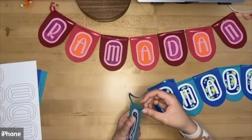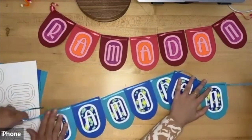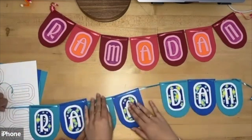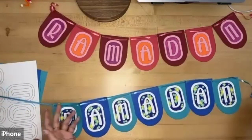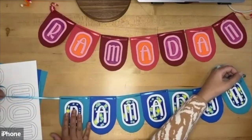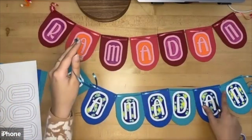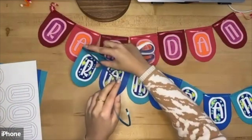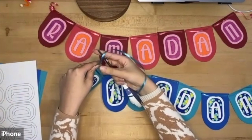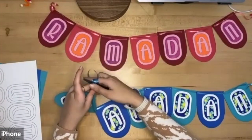After threading the last letter, I'll leave some extra ribbon on the sides so I can hang it up and also have room to curl the ends. I'll trim this end first. To curl the ends you might need adult help because it's a little tricky — take your scissors, hold and angle the ribbon against the blade like this, and pull to get nice little curls. I'll keep doing this on both sides.